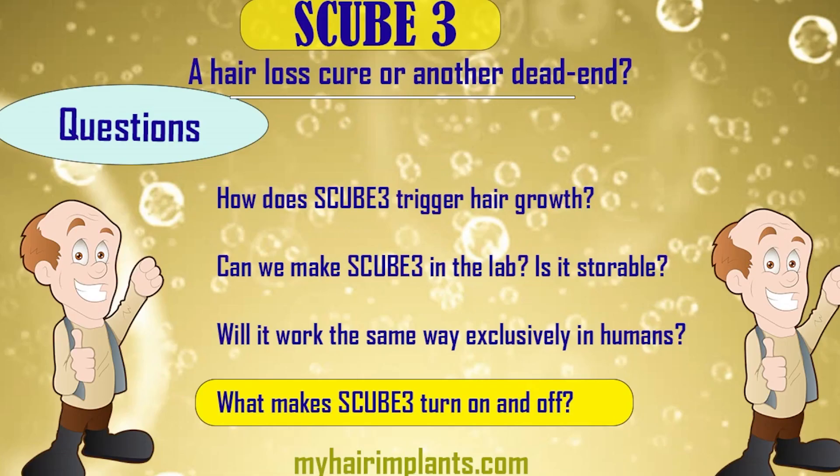The natural question at this stage is: when is this going to be available so you can run to the shops and buy it? I think it's still a long way away, because there are so many questions we need to answer first.